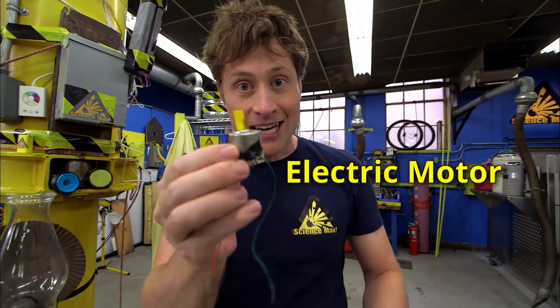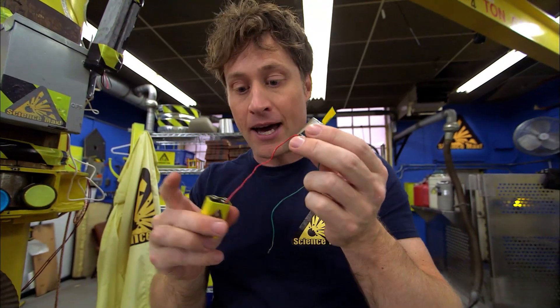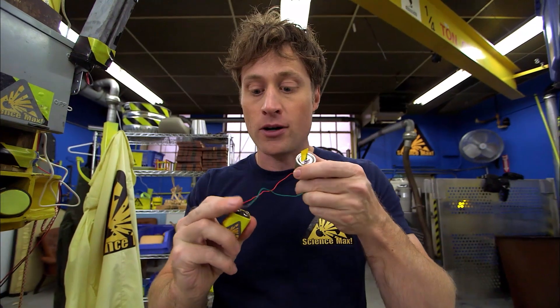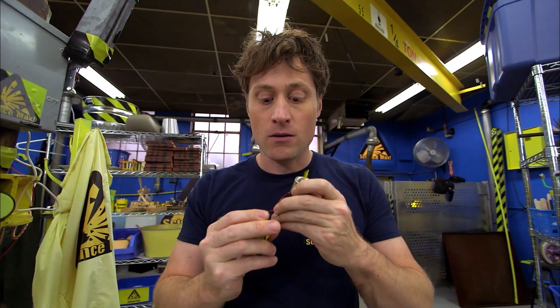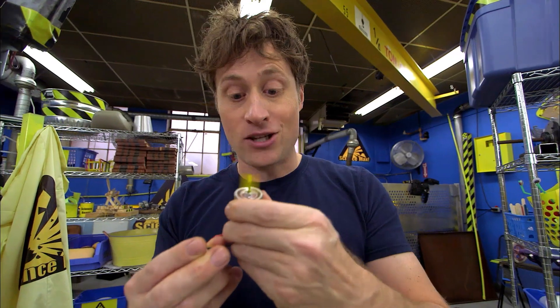All you need is an electric motor. Electric motors are pretty simple. All you do is get a battery and attach it to the electric motor, and that makes it work. There we go — attached to the battery, it spins.